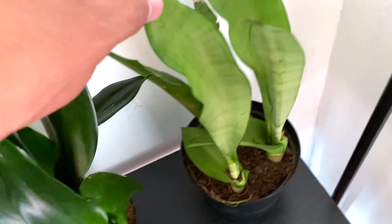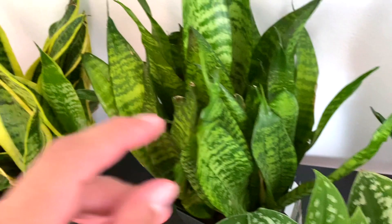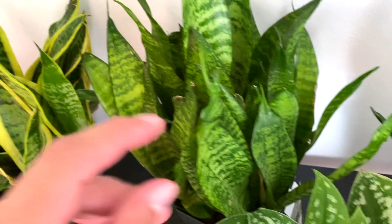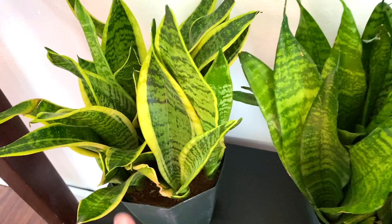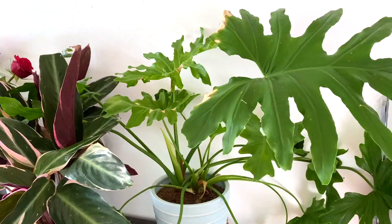We have a bunch of sansevierias. This is a moonshine sansevieria — I think it's called a black dragon sansevieria. Super super cute, look at that new leaf. Another basic one and another basic one — these two are really easy to find, you'll literally find them anywhere. I just love how full they are. Right over here we got a cereal leaf pothos.